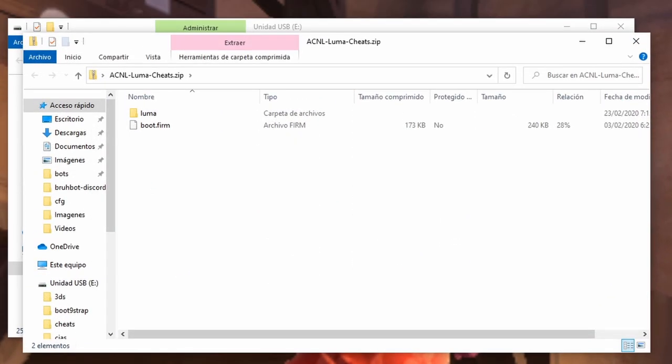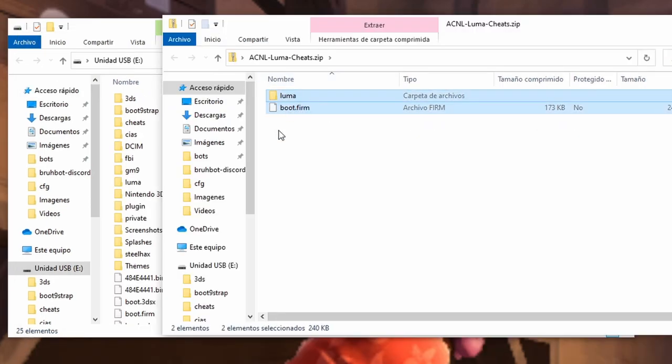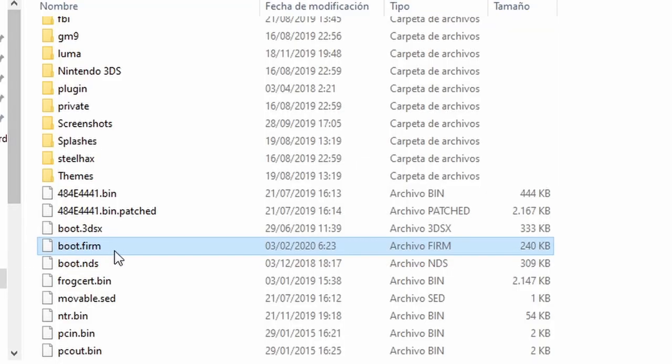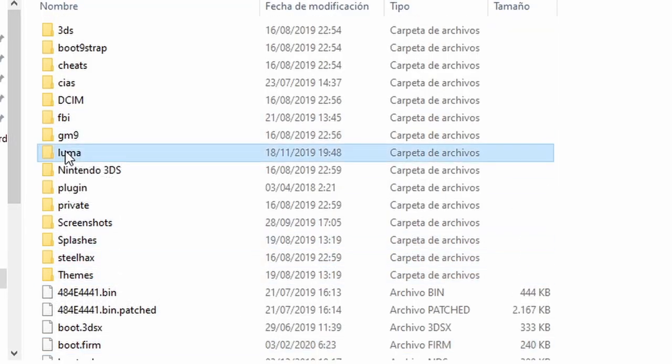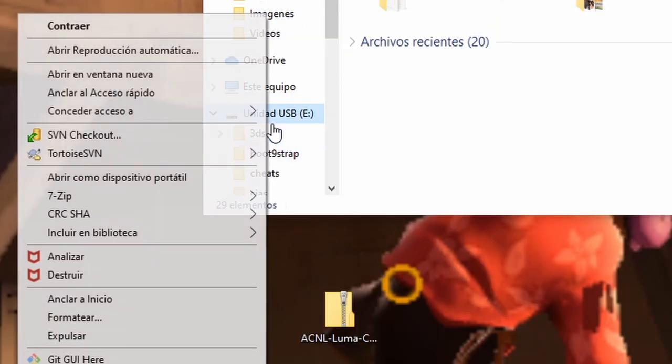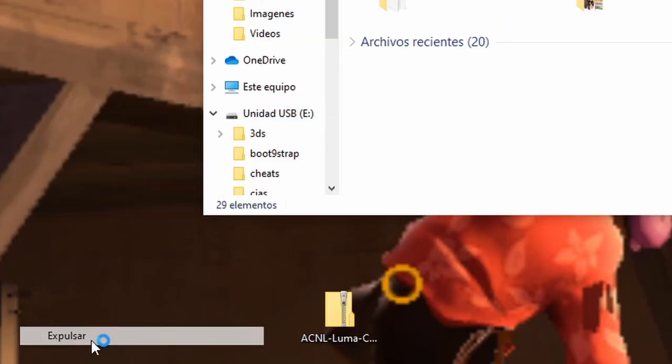Now we will open the zip by double clicking on it, copy what's inside, and paste it into the root of your SD card. You should now have a new boot.firm and new stuff inside the luma folder. Now put the SD in your console again.